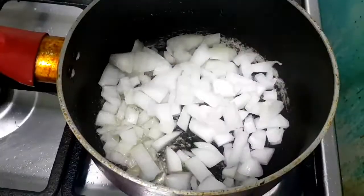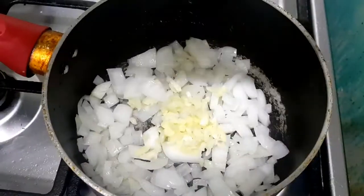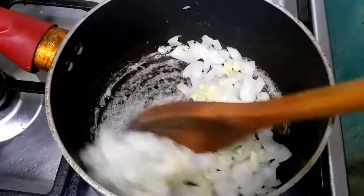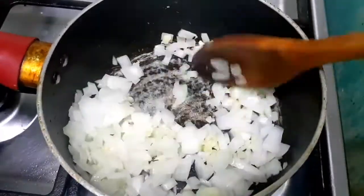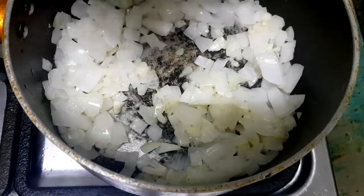Our next step is to heat cooking oil before adding the onion and garlic. We will cook it for 2 to 3 minutes, then add the tenderized pork.